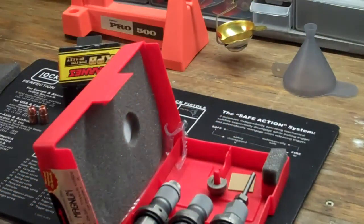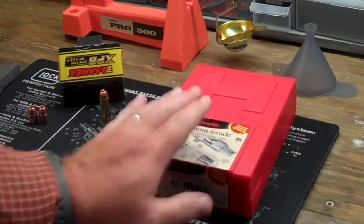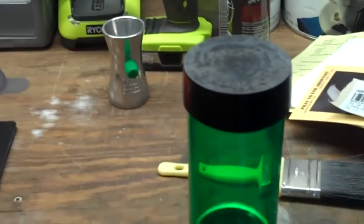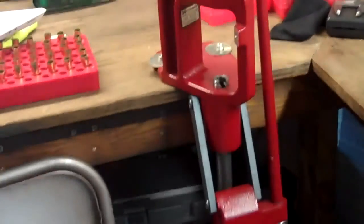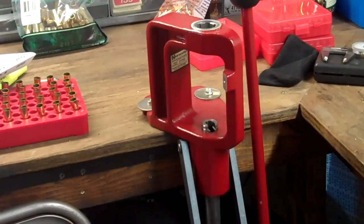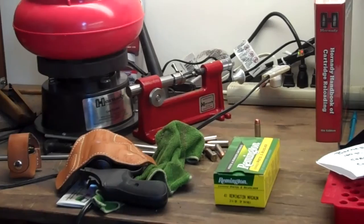Hornady was very good in sending me my information — they're nice. The dies themselves I ordered from a local gun shop, and they sent me the dies within about two or three business days from their supplier. Good dies. You can notice that my stuff is a little hodgepodged — I've got an RCBS powder measure, RCBS trickler, Lyman scales, Hornady press lock-and-load press — love this press, I would recommend it to anybody — and a Hornady case trimmer and tumbler.